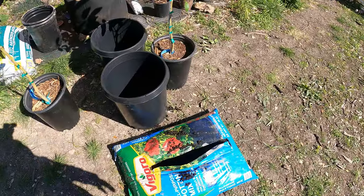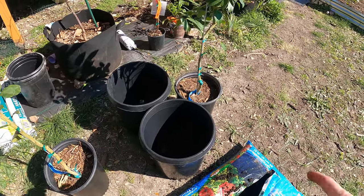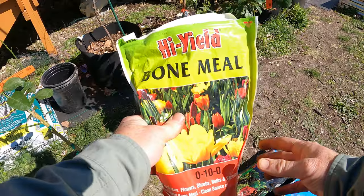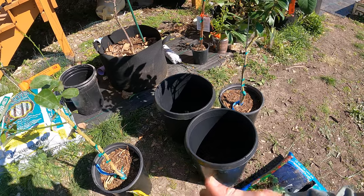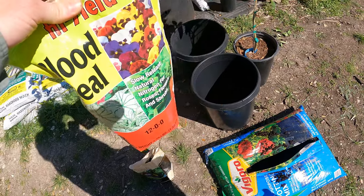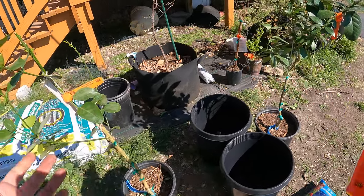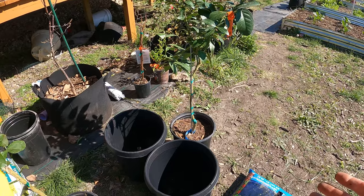This potting mix has some fertilizer in it, but I want to give them a boost since I just transplanted them. I'm going to go ahead and add some granule fertilizer. It takes a couple of weeks to really kick in. I got bone meal — this is mostly phosphorus. It's going to help with root development, which we want since we're transplanting. And then because it's citrus, you actually want a semi-high nitrogen because they are evergreen, so they're always growing green growth.